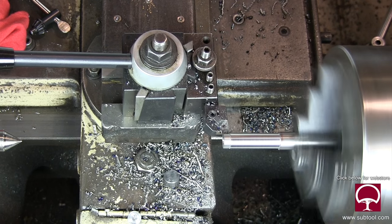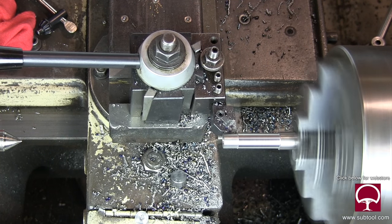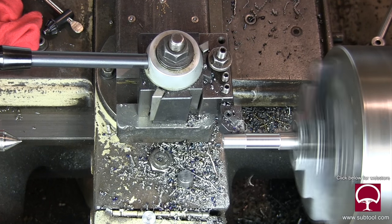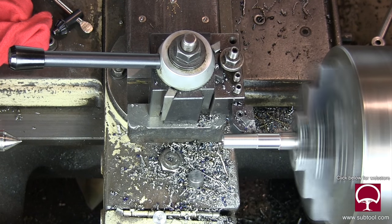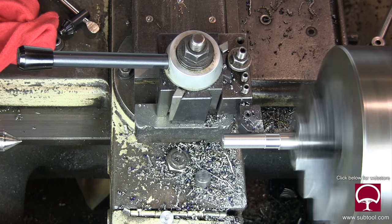That's why this part will go out to be hardened, and then we'll get it back and take it over on the OD grinder and finish it up over there. We'll finish up all the diameters, of which I think we have three. As soon as we're done turning here, we'll turn it over and finish it up.